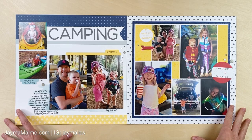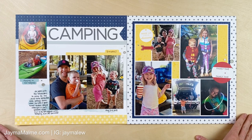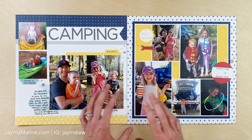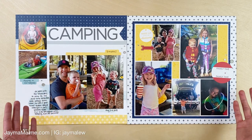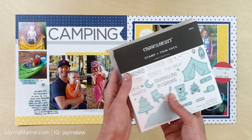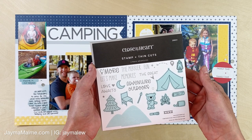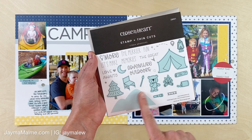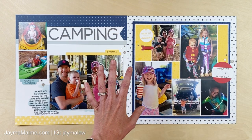Today is not so much a process video as a revamp — giving a facelift to this layout. I created this layout a few years ago when we went camping. I used a kit because I didn't have any camping themed embellishments or stamps back then. But I just got this S'more Adventures stamp set from Close to My Heart, in the new July-August-September catalog, and I wanted to add some of these icons and images to this layout without completely redoing it.